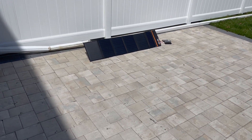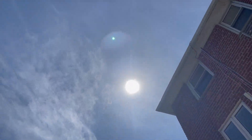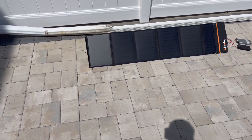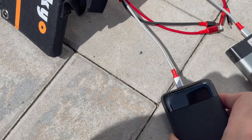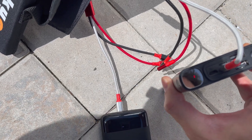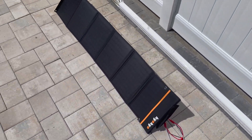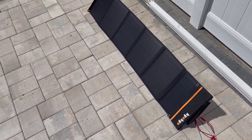Okay, so one hour has passed. Luckily it's still in the sun over there — it's so sunny. Let's see what the verdict is. This one is at 57% and this one is at 85%. So all in all, she works. Hell yeah, she works.